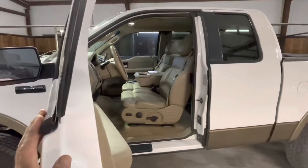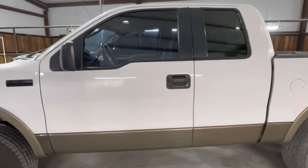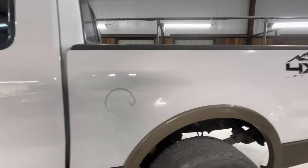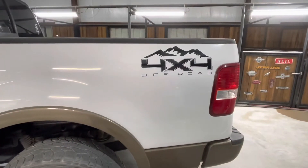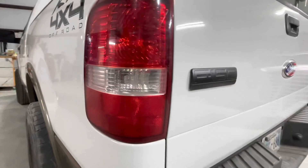We also made a couple of door adjustments — now the doors close really nice and solid. Making our way to the back: we added these 4x4 off-road decals with a mountain range in there, which was a nice little touch. And you really can't tell at the bottom, but to separate the two colors there is actually a satin black quarter-inch pinstripe.